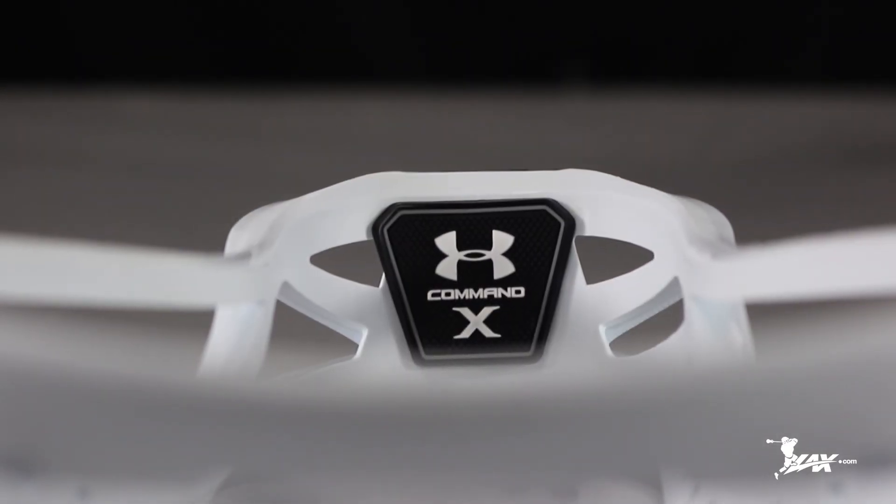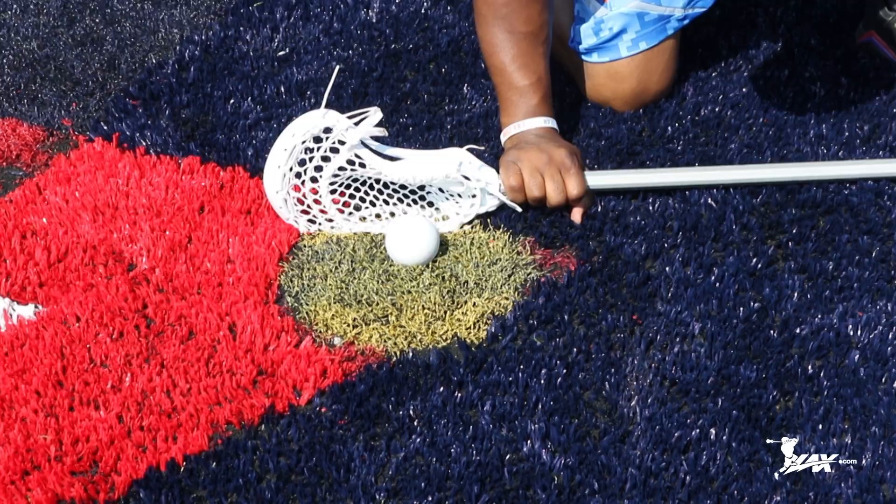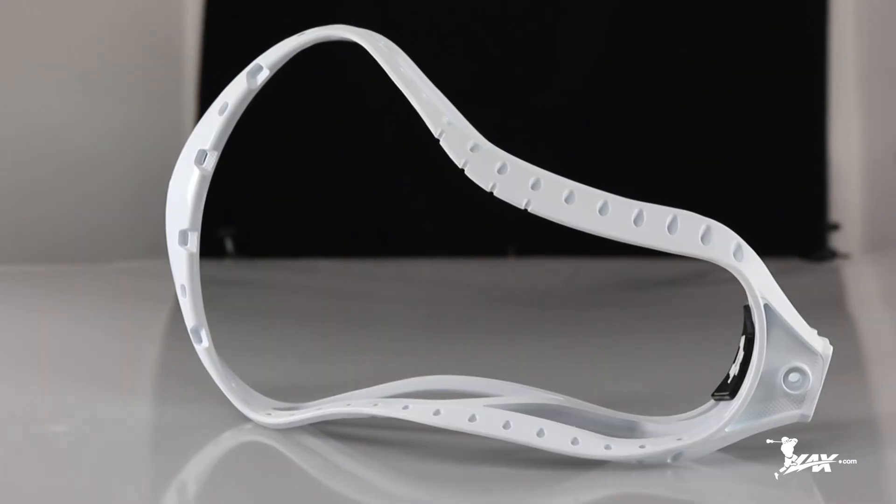I've been facing off for 20 years and I've never seen the technology in this head. I think it covers every key face-off rule there is — sliding your hand up closer to the ball, different technology in both the bottom rail and top rail. Make sure you get your Under Armour Command X lacrosse head here. I'm Brandon from LAX.com, where players get their gear.